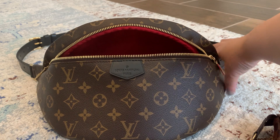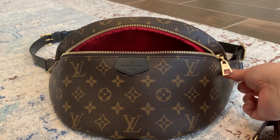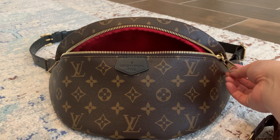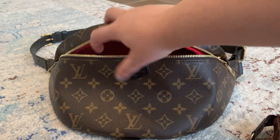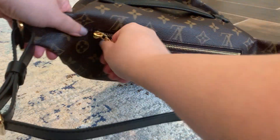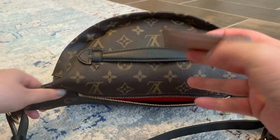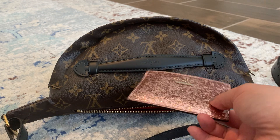Another thing is these zippers — when I walk, they kind of cling together and it's a little loud. Just another observation, but it's not too bad either. In the back zipper I have my card holder — this is a really old Kate Spade one.